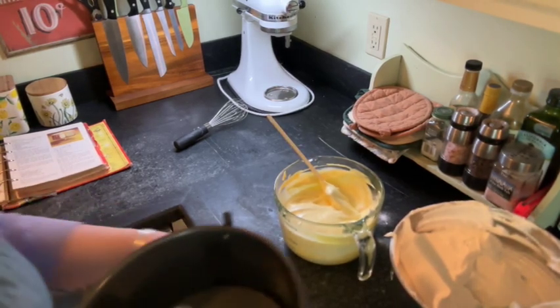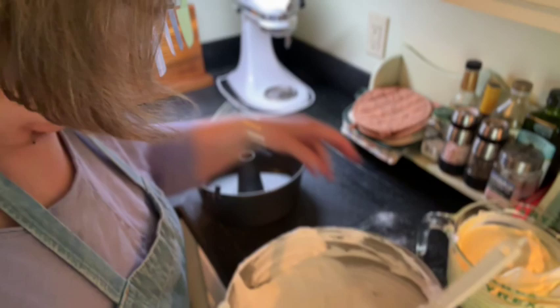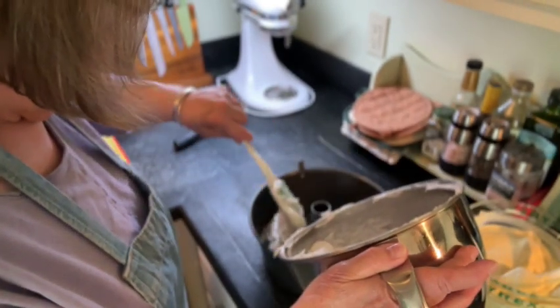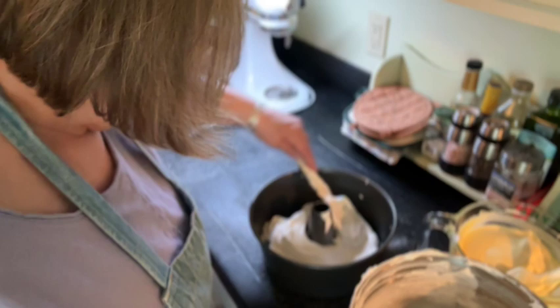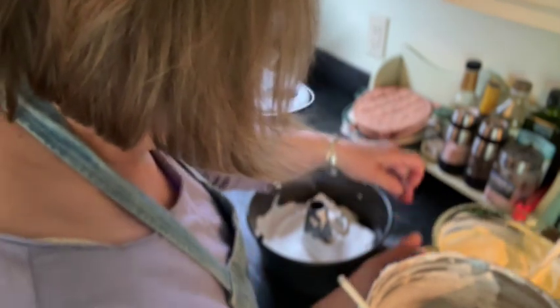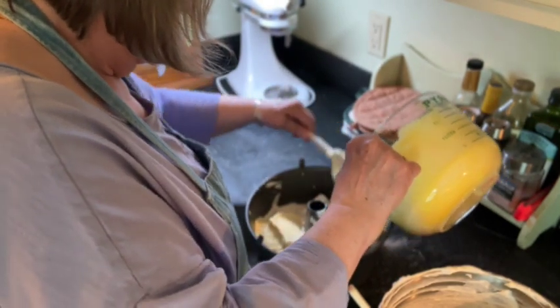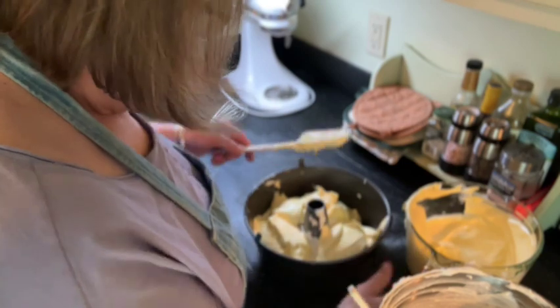Here is my funnel pan, and do not grease it — for God's sakes, you will have nothing if you do that. What I'm going to do is alternate layers. I'm going to spread some meringue around in there, and then take some of the daffodilly part and spoon it in here.